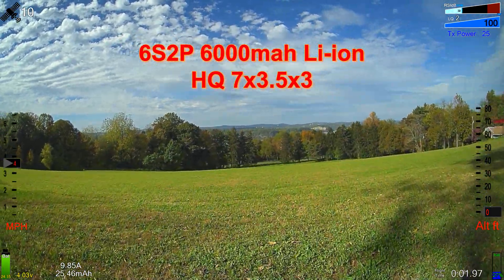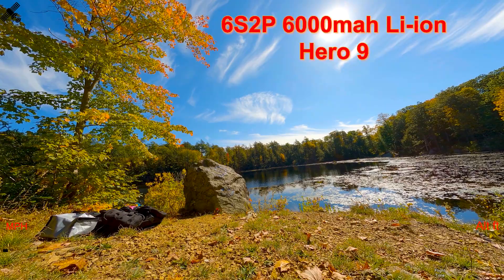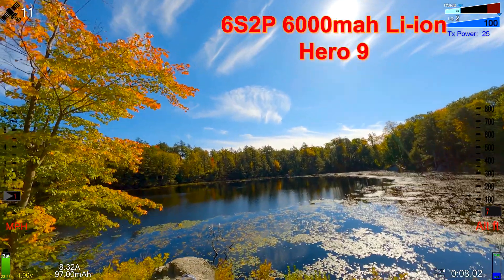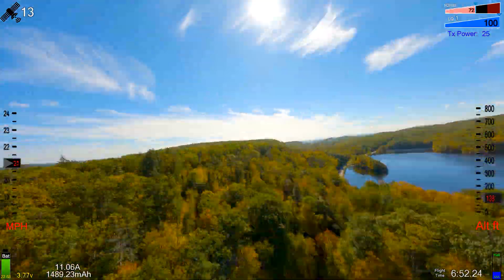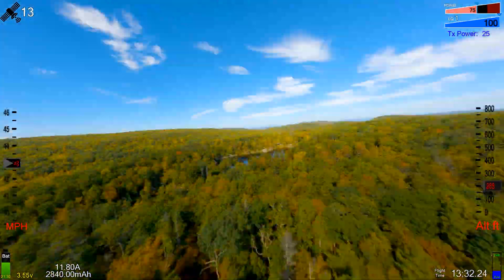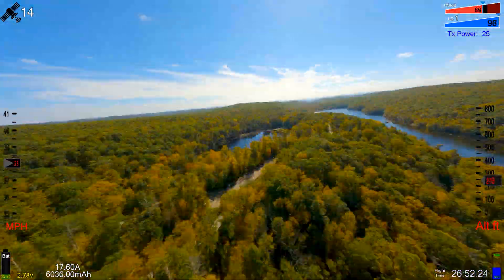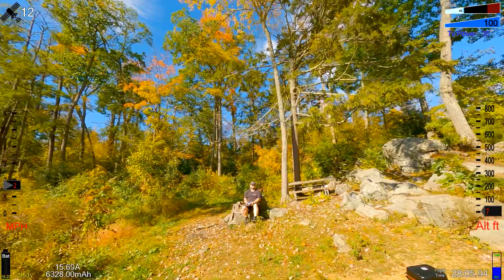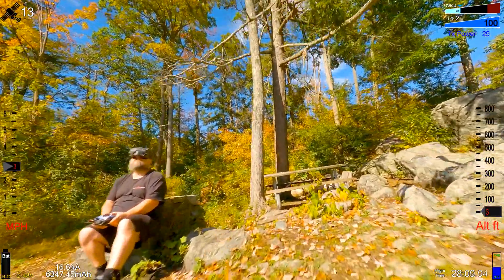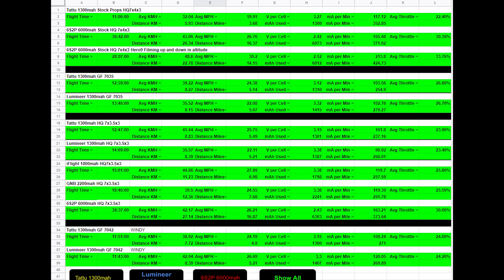With a big battery — 6S 2P 6,000 milliamp — on the 7x3.5x3 props, it does 38 minutes and 37 seconds. Now with a GoPro Hero 9 on the stock 7x4 props and 6S 2P 6,000 milliamp, it did 28 minutes. Between the stock props and the 7x3.5 there was about a two-minute difference — 36 versus 38 minutes — so you might get an extra two minutes with the other props even carrying the GoPro. It did 28 minutes and some seconds carrying a GoPro Hero 9, so flight times are pretty good.